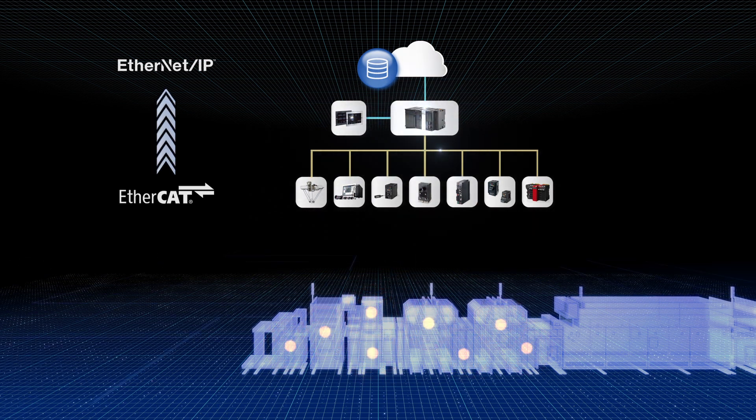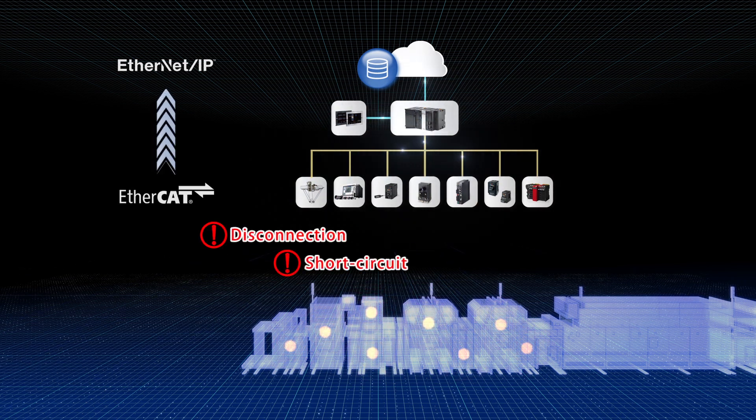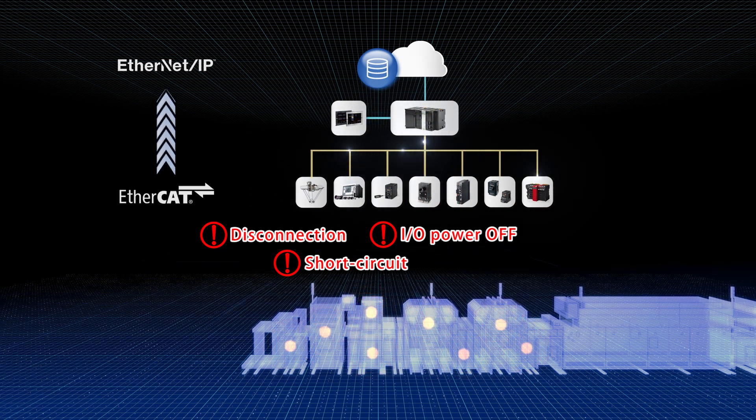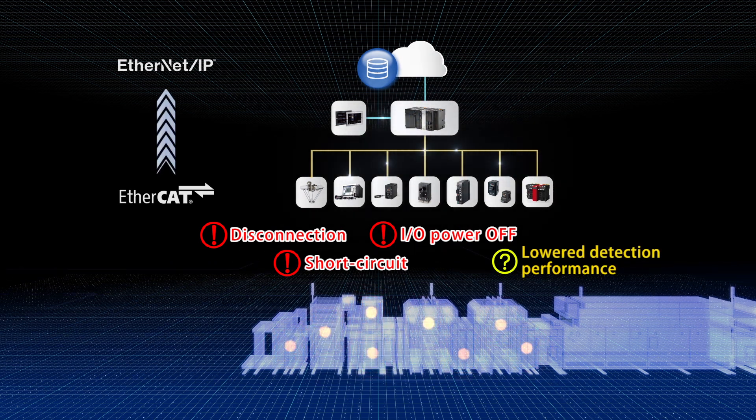You couldn't recognise a defect until a machine stopped because of disconnection or short circuit. Or, due to lowered detection performance, you couldn't grasp a sign of trouble before it happened. Consequently, you had to take a lot of time and effort in finding the cause of the trouble.